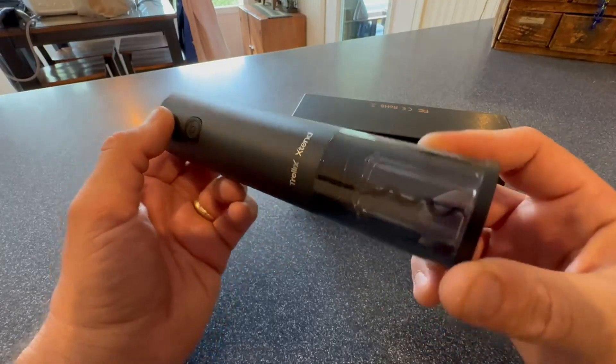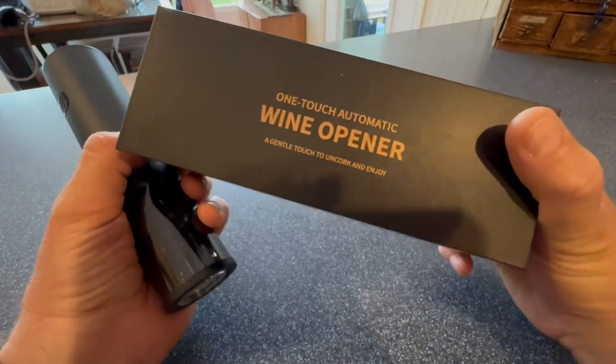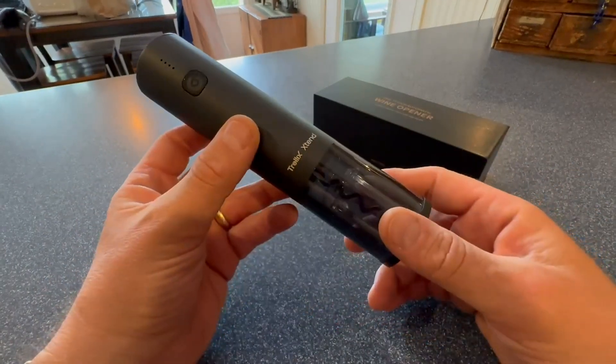Hey everyone, this is one of those one-touch wine openers on Amazon. I saw it and of course I had to have it — my wife's always asking me to open wine for her. So I went on Amazon, bought one of these, and got it the same day.